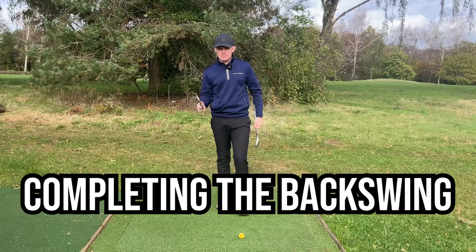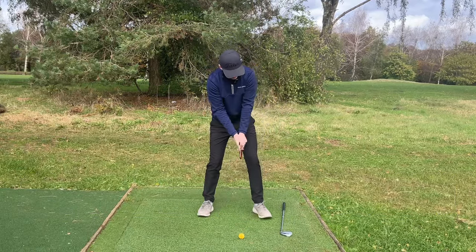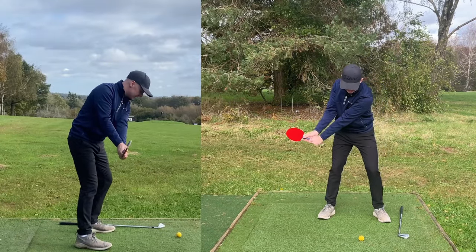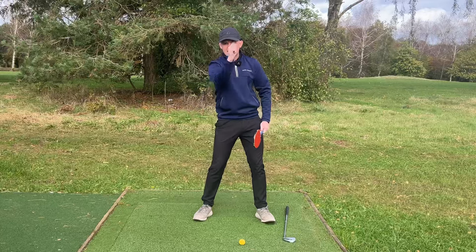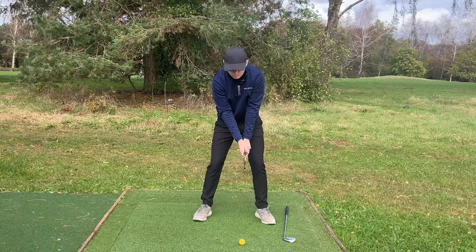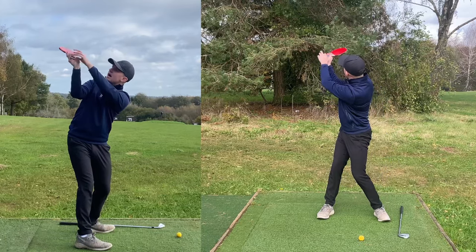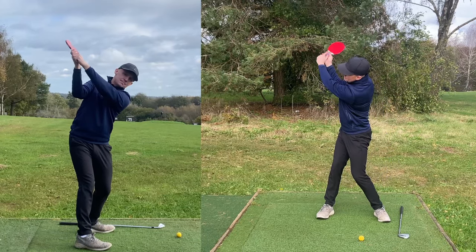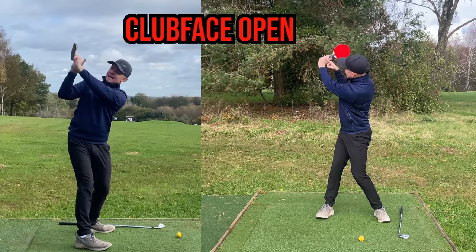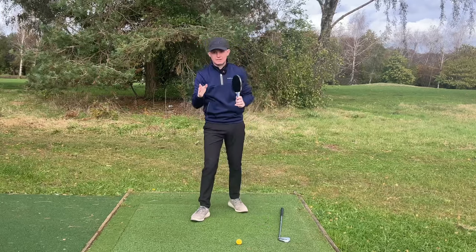Now we can progress to the top of the backswing. Let's get rid of the club to start with. Take your golf grip, red side pointing towards the target. We've done our good takeaway position. Now continue to turn your body to the top and feel like you are continually setting that trail wrist back. By the time we get to the top of the backswing, I want to see that the red pad is pointing slightly to the sky. If the red pad is pointing at me, you can see how the lead wrist is cupped — that'll be replicating an open club face position.